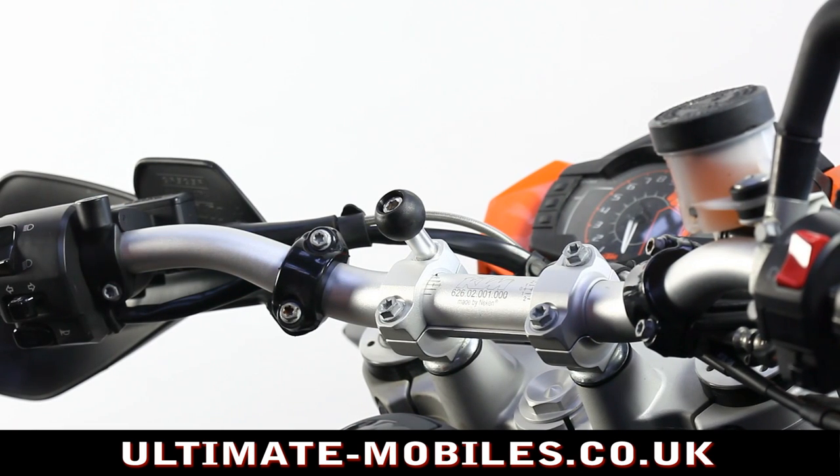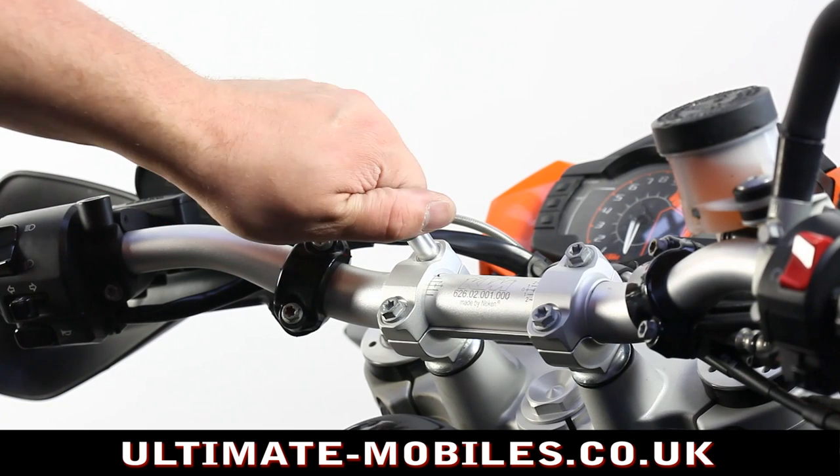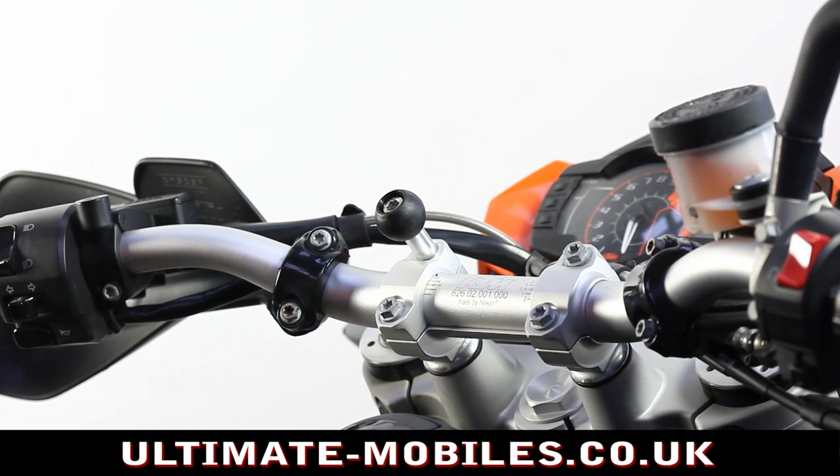Very quick, very simple, and a very neat mounting solution. It can be used with a range of adapters, including a lot of different manufacturers, but Ultimate Addons have a range of their own adapters.